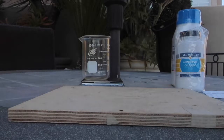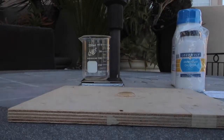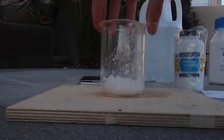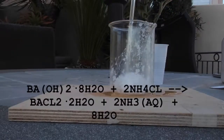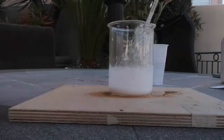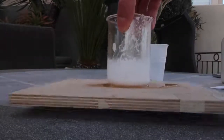An endothermic reaction is a reaction that gets colder as it proceeds instead of heating up like most do. For this experiment, I added some water onto a wooden board. On top of that, I added a beaker filled with 32 grams of barium hydroxide octahydrate and poured in 11 grams of ammonium chloride. I mixed the two together for about a minute and ice crystals began to form inside. When I tried picking up the beaker, the water I had put in the beginning had frozen the block of wood and the beaker together.